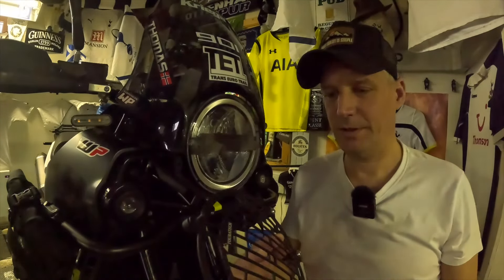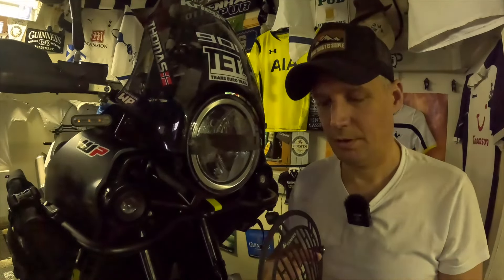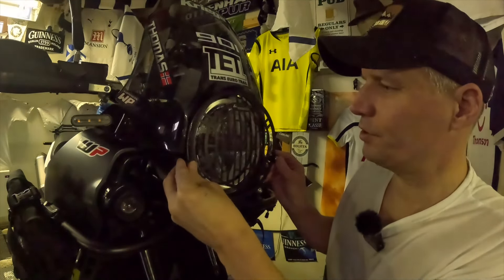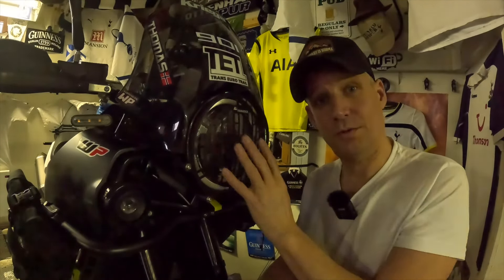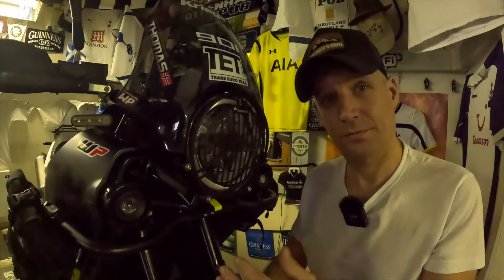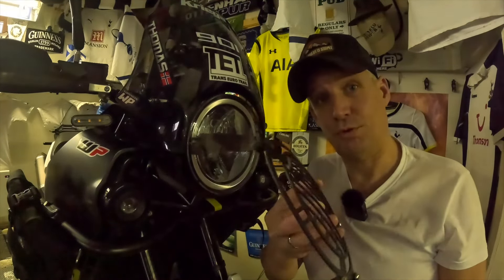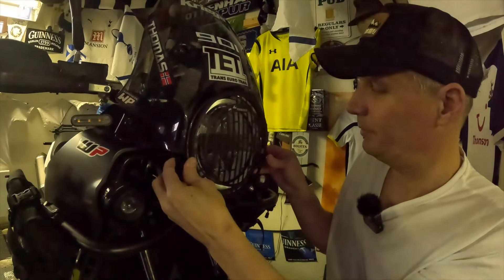We're ready to install the headlight guard to the bike. This is really easy — we've got four mounting points on the bracket. Just line this up and click it on and it's on. I'm not going to use this while I'm riding on tarmac, so it's really easy to take off again. I can just put this in my backpack.